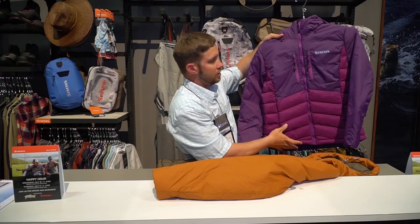This is also available in a women's version — this is the women's Westport jacket. Great for all you cold weather anglers out there.